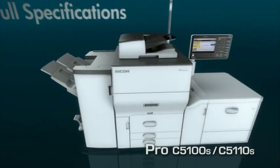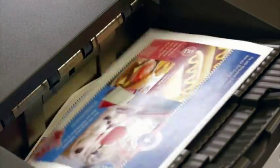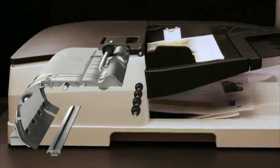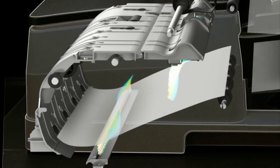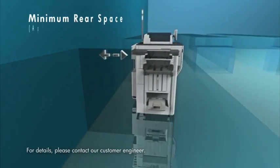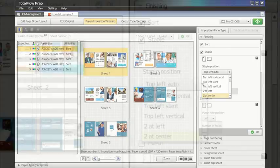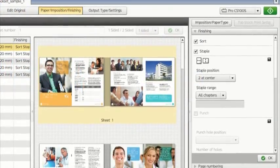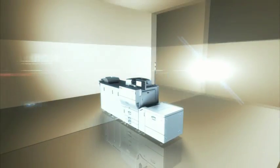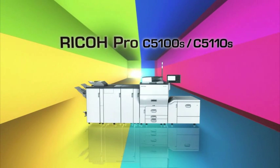Specifications to suit market expectations: 80 pages per minute fast monochrome and color printing, 220 images per minute high-speed duplex scanning, small footprint and multiple environment certifications. Total Flow solution can also be supported. Establishing workflows makes the output flow even easier. Count on the Ricoh Pro C5100S series to meet all your production printing needs.